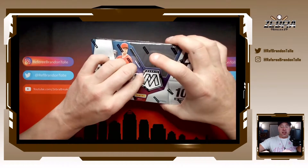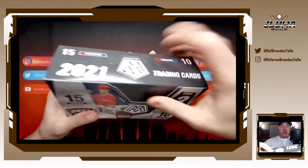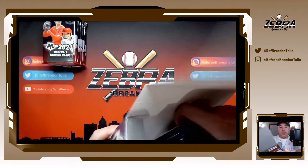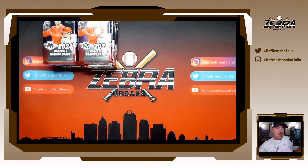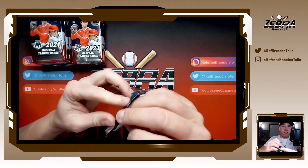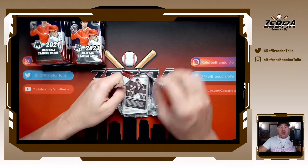So the parallels you'll see include orange, red, blue, and all that good stuff in the colored parallels. These are very thick packs, so 15 cards a pack, three autos, and you should be looking for three parallels as well. You'll see the actual mosaic and the silver hollows — the mosaic is almost like an X-fractor of sorts.